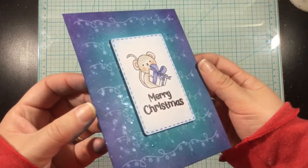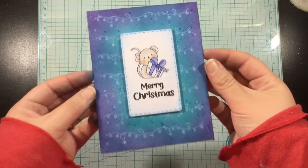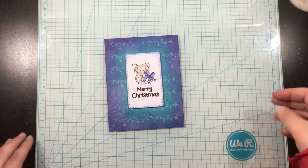I hope that you've enjoyed this quick look at the new Atelier inks. Thank you guys so much for watching. I will see you again soon. Bye!